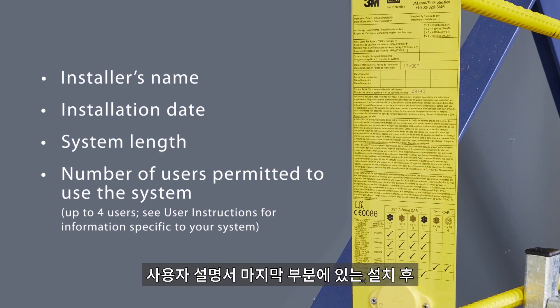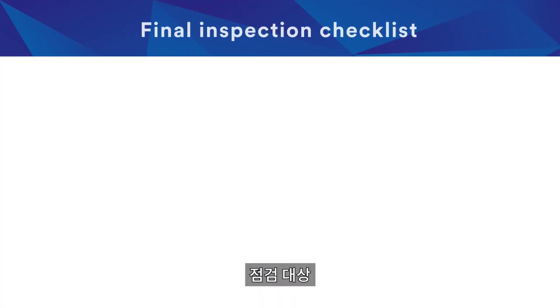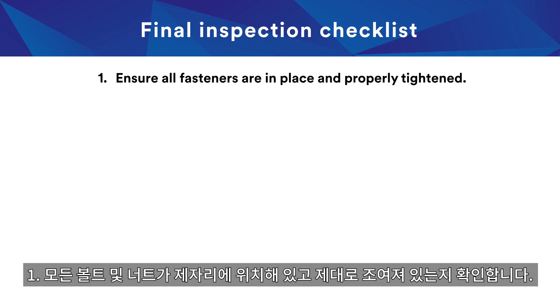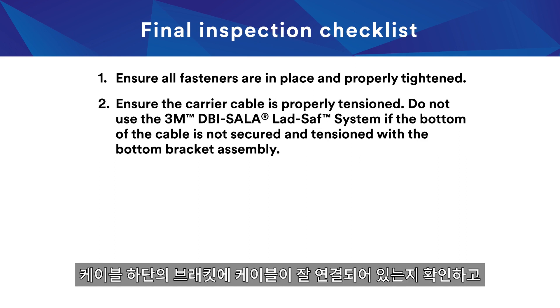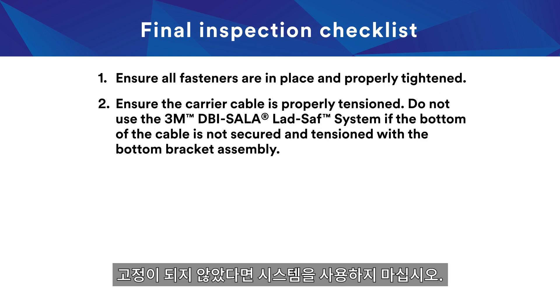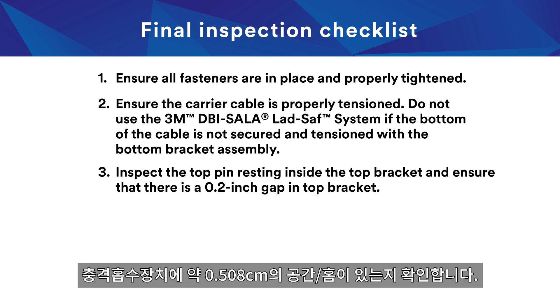Inspect the system under the installation checklist at the end of the user instruction manual. Check to ensure all fasteners are in place and properly tightened. Ensure the carrier cable is properly tensioned. Do not use the 3M DBI Sala Lad Safe system if the bottom of the cable is not secured and tensioned with the bottom bracket assembly. Inspect the top pin resting inside the top bracket and ensure that there is a 0.2 inch gap in the top bracket.